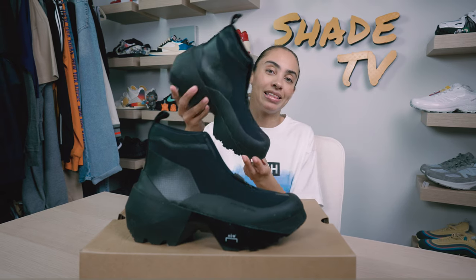Welcome back everyone to another episode of Shea TV. My name is Marissa Hill and today we are going to be discussing a collaboration done with A Cold Wall and Converse. This is on the Geoforma boot in the Onyx colorway. Let's take a quick sneak peek.